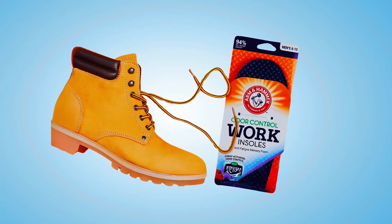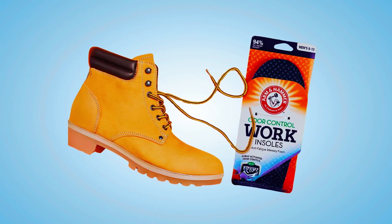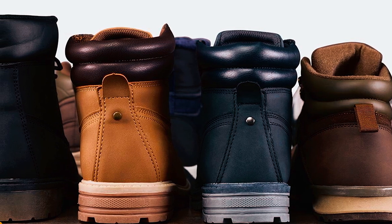The anti-fatigue design, activated by sweat, keeps feet fresh, making them suitable for extended wear. These insoles ensure a simple, effective, and economical solution for foot care.